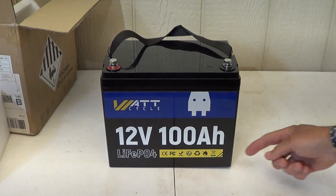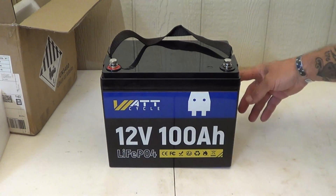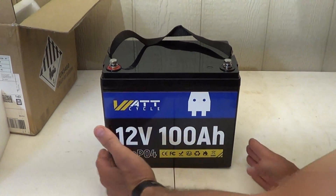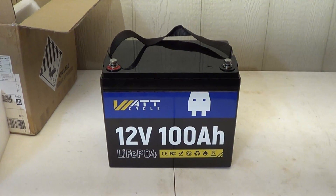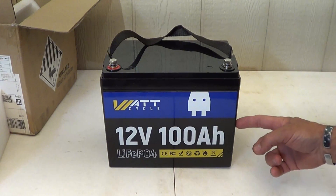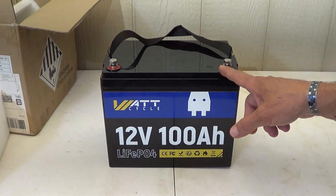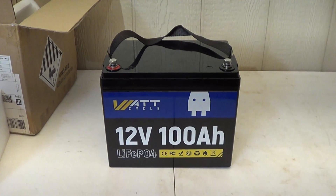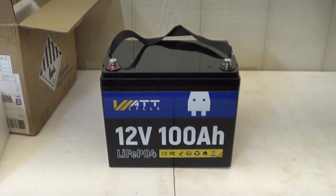It's got a good amount of capacity given its small size. This battery only weighs 23 pounds, which is fantastic. The dimensions are 6.6 inches deep, 8.2 inches tall, and 10.2 inches wide — or 17 centimeters deep, 21 centimeters tall, and 26 centimeters wide.